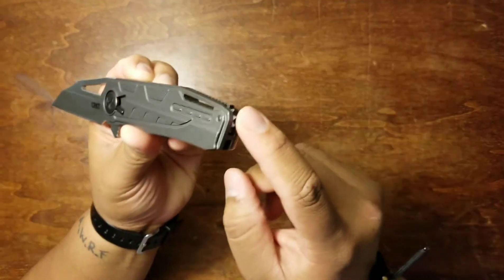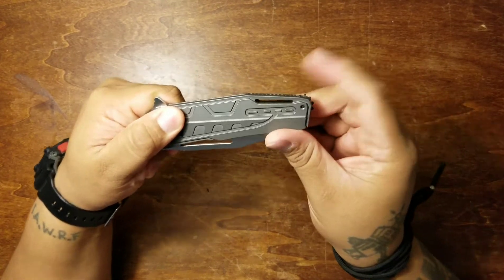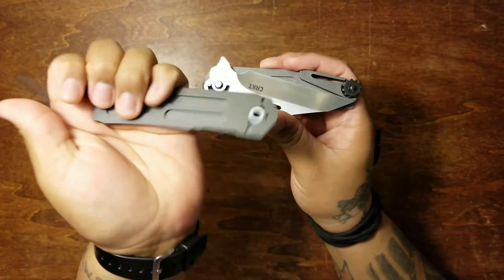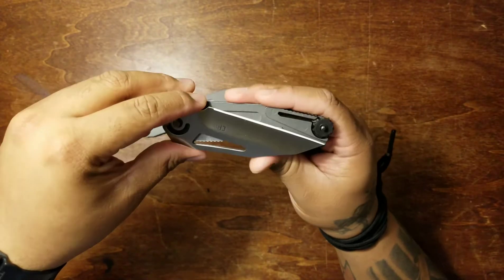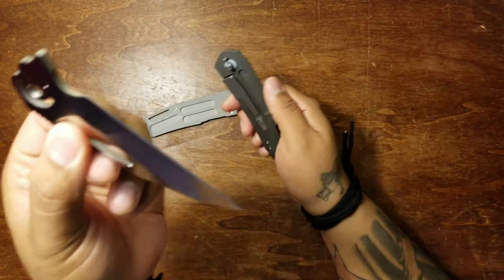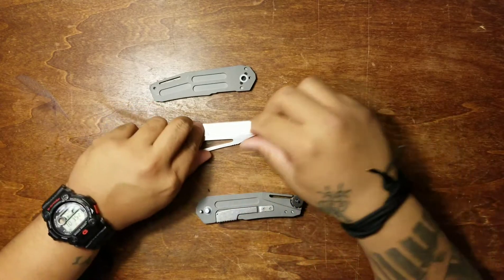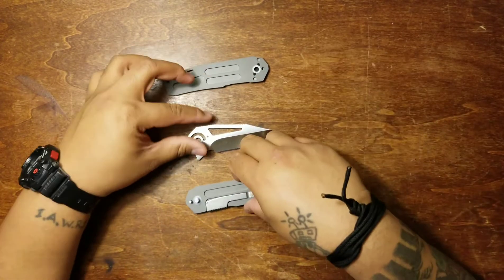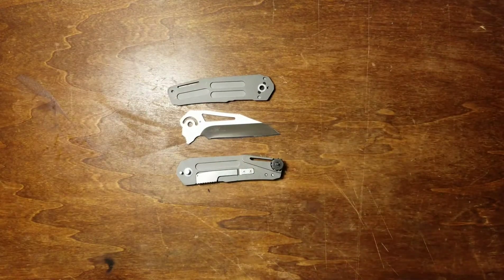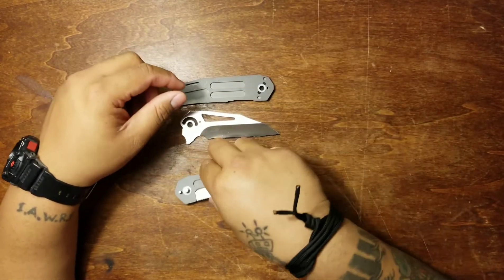This thing has field strip technology integrated into it, so let's check that out. It's a super simple breakdown. What you do is unscrew the back here, then lift the lever. Take off the first handle scale — one piece. The washers are integrated in there. The blade pops out like that. Then you've got your insert liner lock. That's how it breaks down — super simple. You're out in the field, hunting, doing whatever. Your knife drops in the mud, you've got all kinds of dirt and rocks in it. You take it apart in seconds, rinse it out in the river or with your canteen, and just throw it back together. And you're good to go.